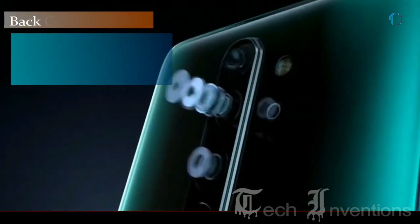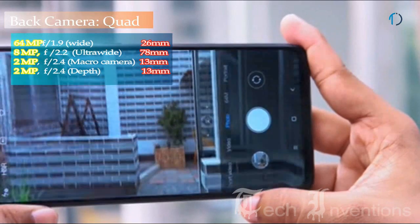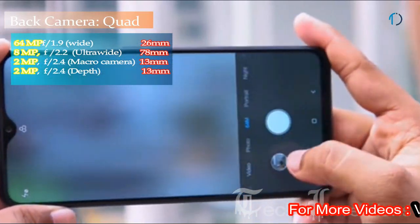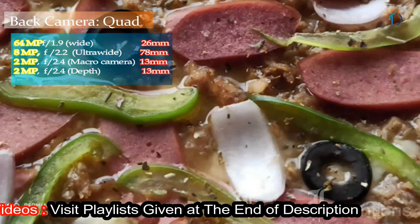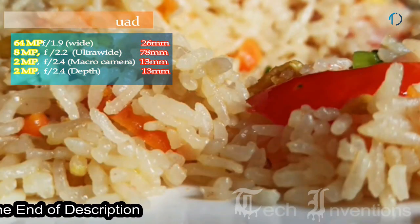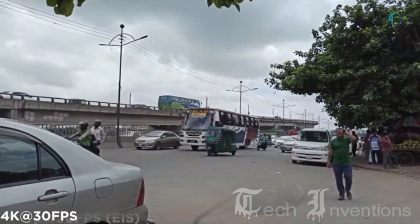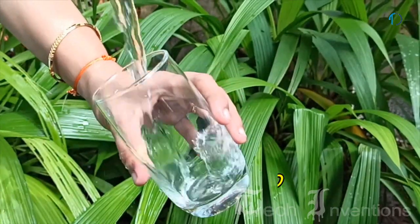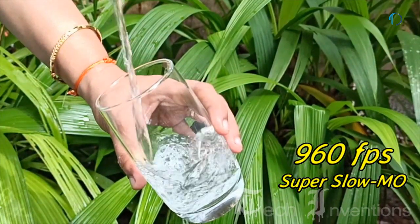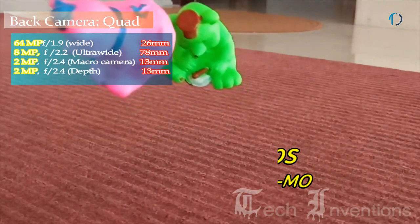The Redmi Note 8 Pro has a quad camera setup on the rear with a 26mm wide 64MP main shooter with f/1.9 aperture. It is one of the first devices to incorporate the brand new 64MP Samsung sensor with native pixel-binding technology. Video recording goes up to 4K at 30fps or 1080p at 60fps, and super slow motion is available at 960fps at 720p, which is excellent within this price segment.